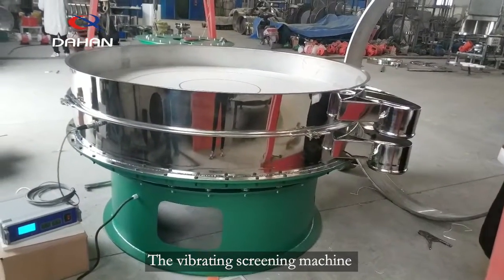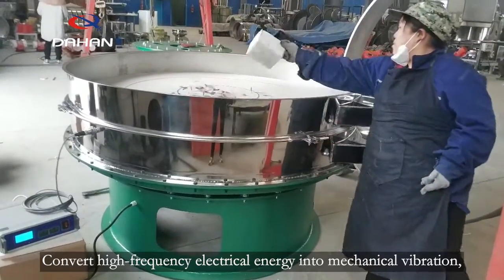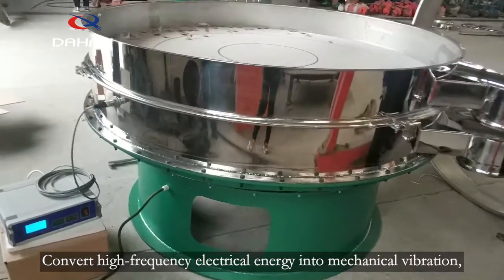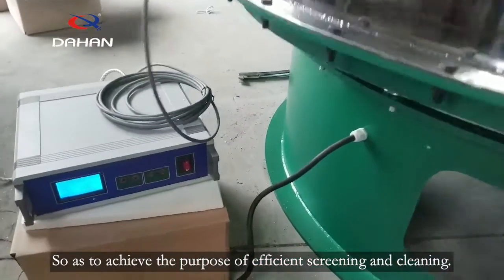The vibrating screening machine is equipped with an ultrasonic transducer, which converts high-frequency electrical energy into mechanical vibration, so as to achieve the purpose of efficient screening and cleaning.